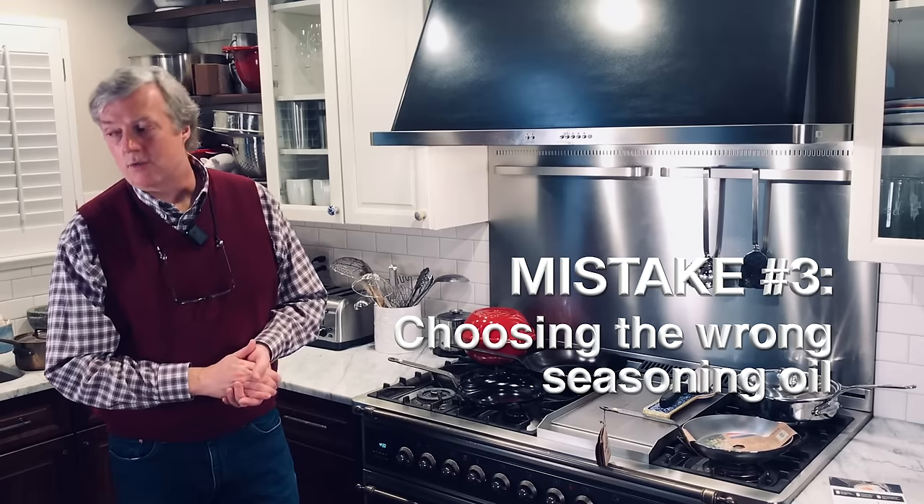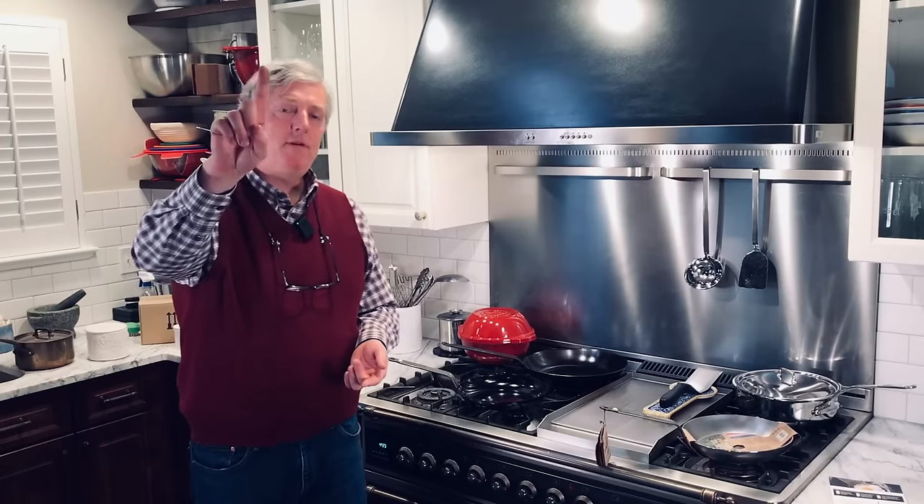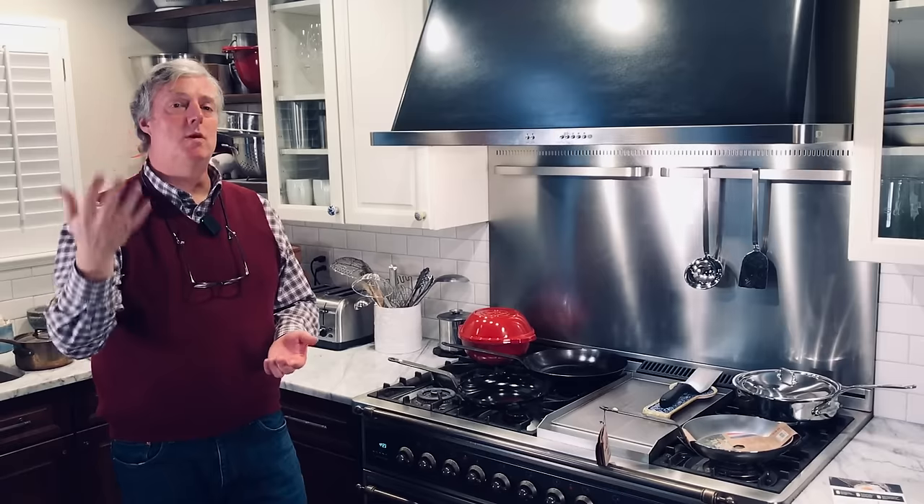Mistake number three: using the wrong oil to season your pan early on. Your three best choices are vegetable oil, canola, or grapeseed — I have really good luck with grapeseed. Choose one of those three and you'll eliminate one potential headache. People ask about ghee, flax, olive oil, refined coconut oil, and beef tallow — the answer is no to all of them. Stick with grapeseed, vegetable, or canola when you're getting started.